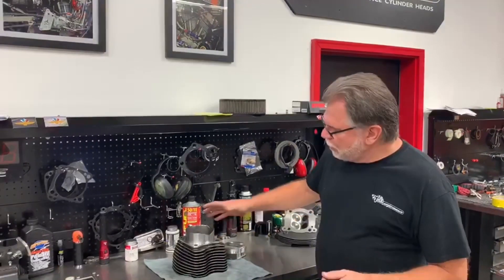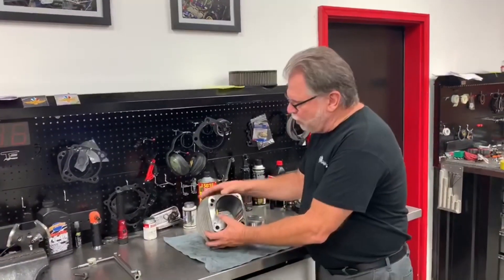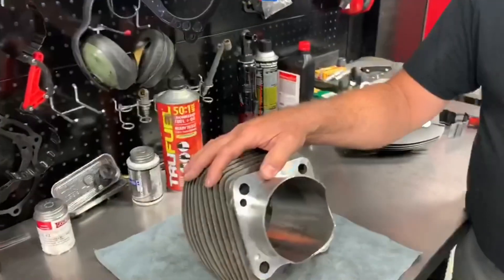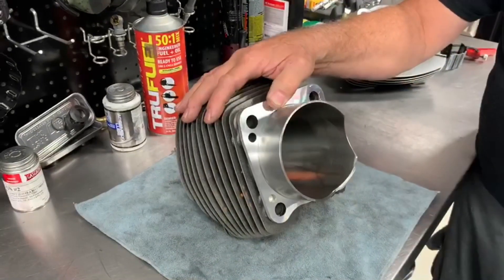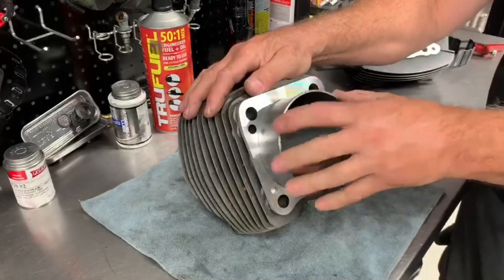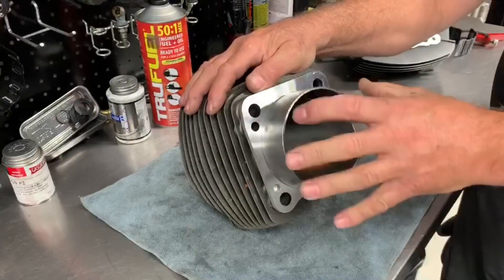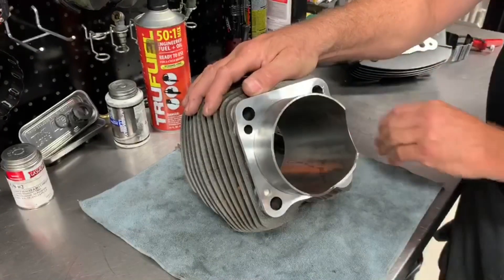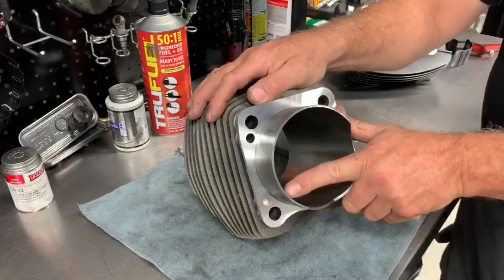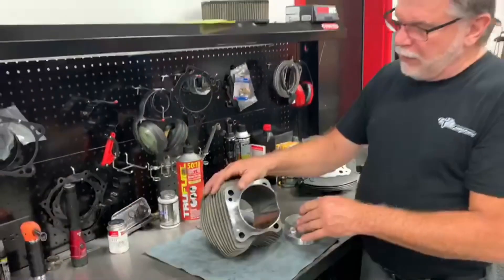I did want to show you some of the features that we do have with our custom line cylinder. On this particular build that we're doing for this customer in-house, we've done the complete bottom-end service with our scraper and everything. One of the things I want to show is the feature of our cylinders — our bezel. If you notice on all of our custom line stuff, we run the longer bezel so that the piston does not come out the bottom of the cylinder, which gives the piston more stability.